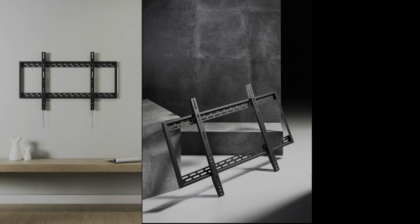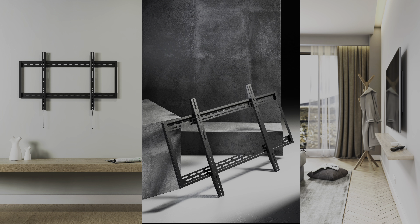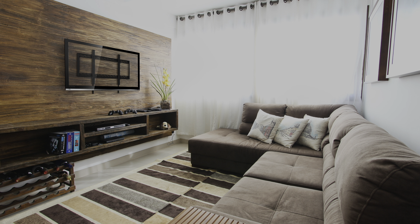There's no one bracket that will suit everybody. Full motions are great for viewing angles and getting behind the TV, and you've got some slimline brackets — but for a bracket that's no-nonsense and built really well, I think this bracket does it well.